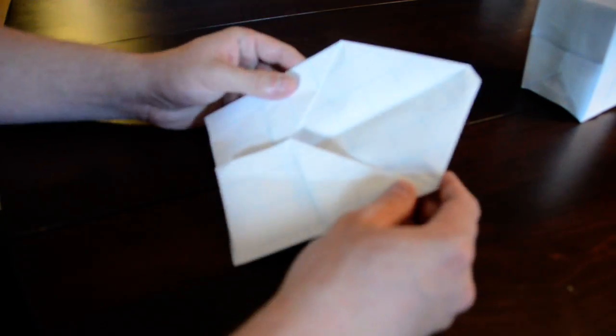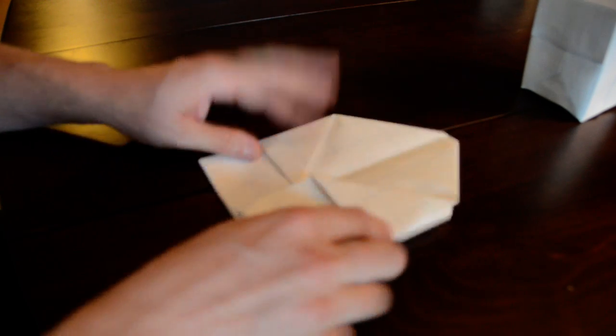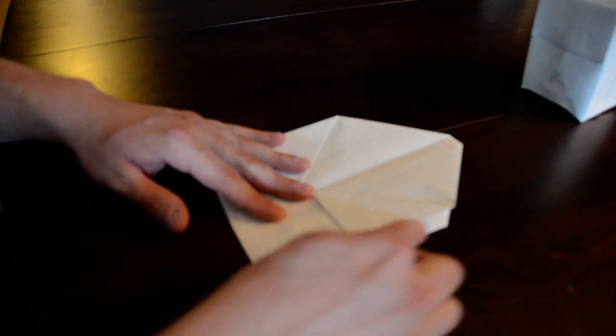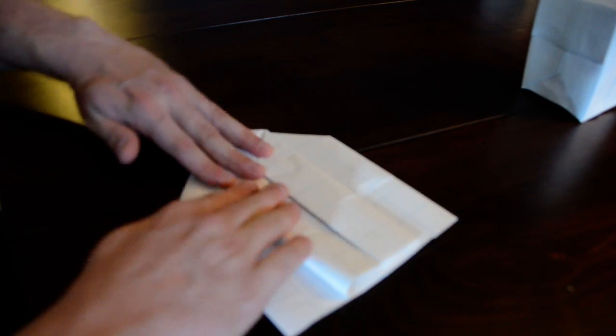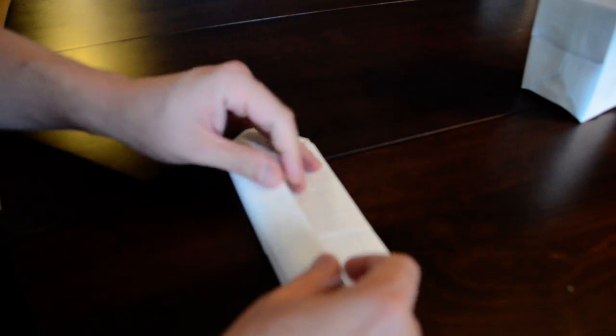All four edges are coming in and meeting each other right in the middle crease — kind of looks like it's giving a hug. Now we're going to do that one more time, exactly the same thing: take that outer edge and fold it into the middle. Do that for all four sides — second, third, and fourth.